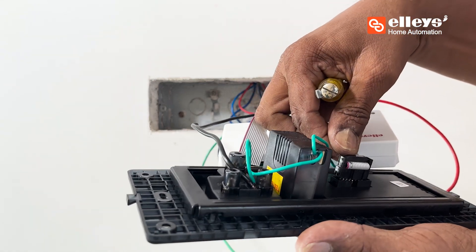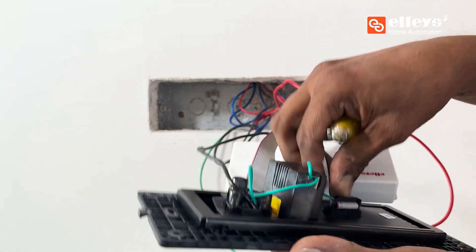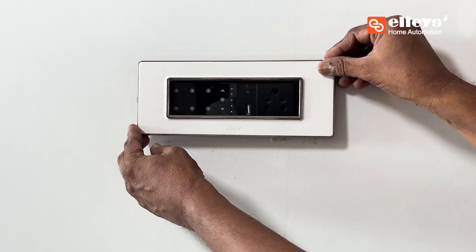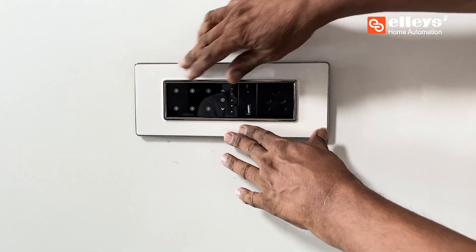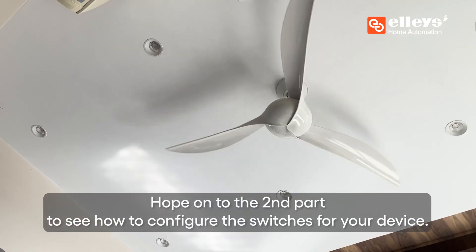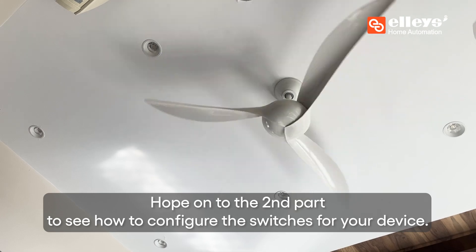Once all the wires are connected, plug the band to the touch device. After you are done, fix the switchboard back up again. You then need to configure the switches on your device — hop on to the second part to see how to configure the switches for your devices.